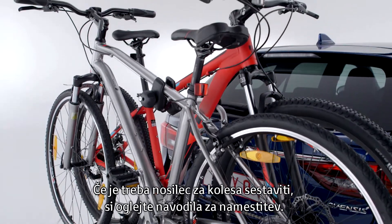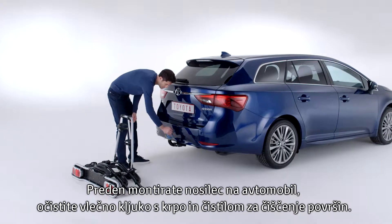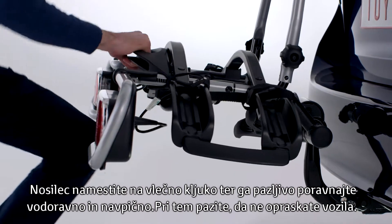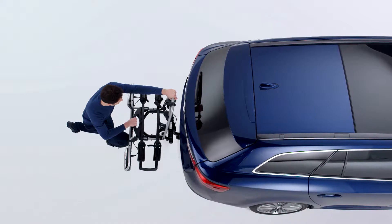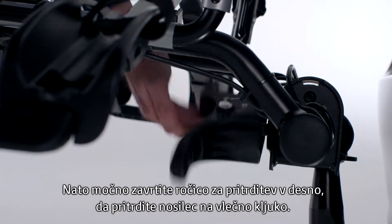If your bike holder requires assembly, please refer to the installation manual. Before mounting the carrier to the car, clean the tow ball using a cloth and surface cleaner. Taking care not to scratch the car, place the carrier onto the tow ball and carefully align it horizontally and vertically. Then turn the fixation handle very firmly clockwise, securing the carrier to the tow ball.